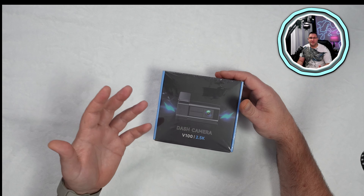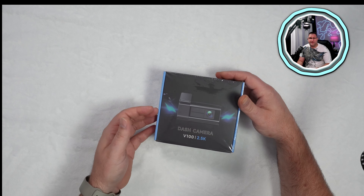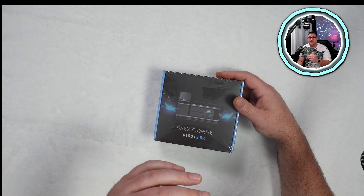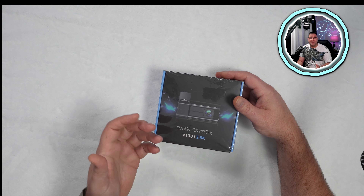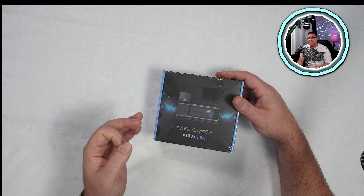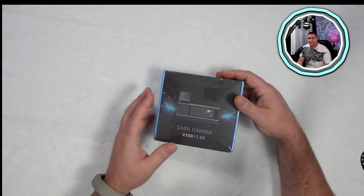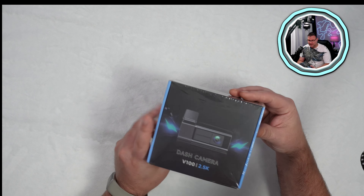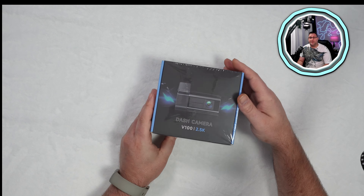It's supposed to have Wi-Fi and connect to your cell phone. Of course, the 2.5K resolution — and if anything, even if we don't get the full 2.5K and we get a good 1080p, then that's a win-win for $25. So let's see if a $25 dash cam is worth it here in 2024.